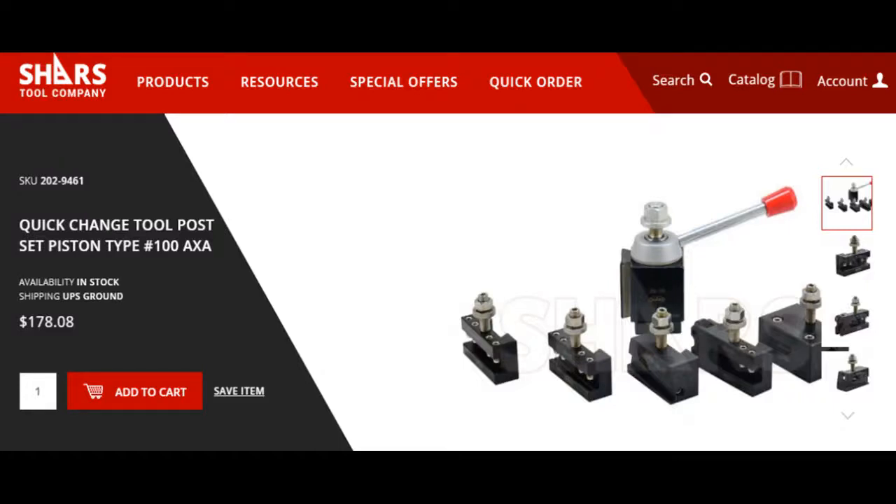Hey, welcome to the shop today. The delivery guy just happened to drop off one of my Black Friday purchases. Earlier this month I ordered a Shars quick change tool post for my Atlas Craftsman 12-inch lathe, and opened the box and turns out I need to do a little bit of modification to the base plate in order to mount it on my cross slide. Thanks for watching.